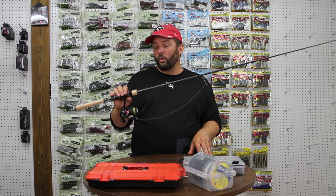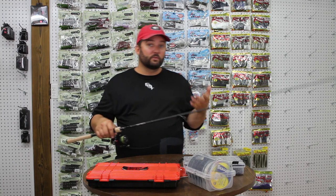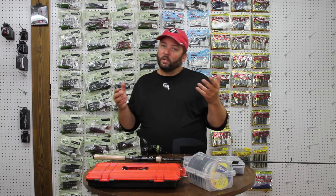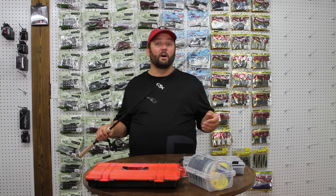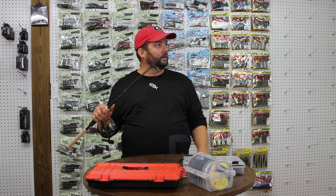The first thing we're going to do is go through the medium light action spinning rod. This is the lightest action rod I have. It is what I use for the lightest baits and the lightest line that I throw. If I was to put 2, 4, 6, or 8 pound test line on a medium heavy action rod, when I set the hook, the line would probably break. There's a lot of backbone to that medium heavy rod, and this medium light action is really, really limber.